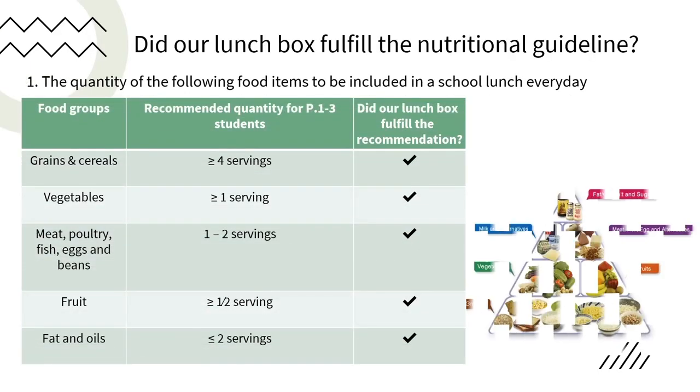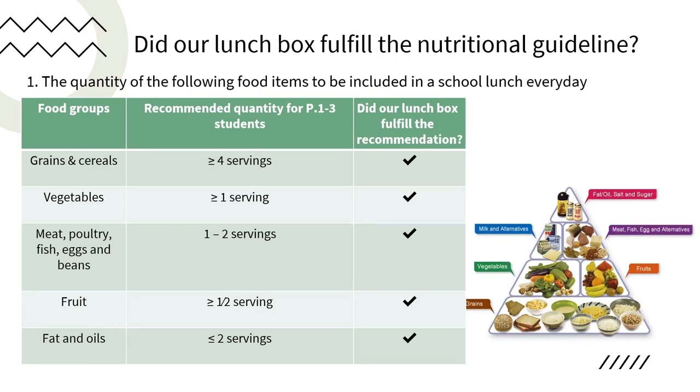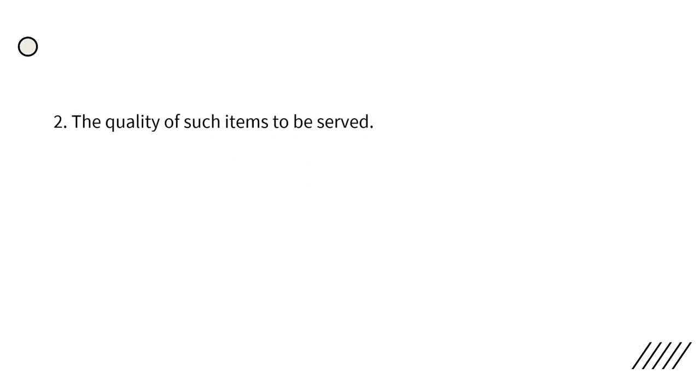Hi, it's Lan Bo Yi again. Do you think our rice burger is good enough to fulfill the nutritional guidelines? Let's take a look at the guidelines. They consist of two parts. Part one covers the quantity of major food items to be included in a school lunch every day. As you can see from the table, there are recommended quantities for five different food groups. For grains and cereal, it requires at least four servings — we have the rice buns. At least one serving of vegetables — we have lettuce, tomatoes, onion and carrots. For one to two servings of meat, we have the chicken patty. For fruit, we have an apple on the side. The oil we use is less than two servings.